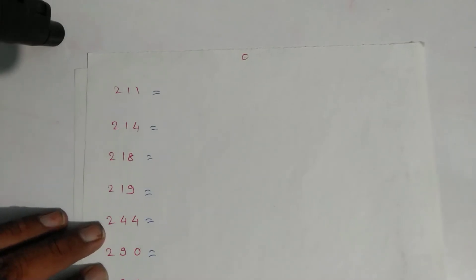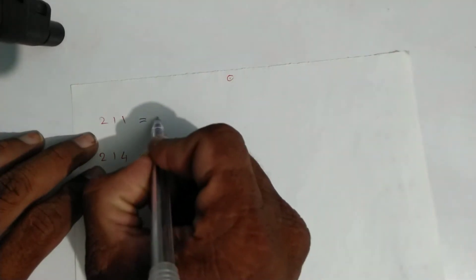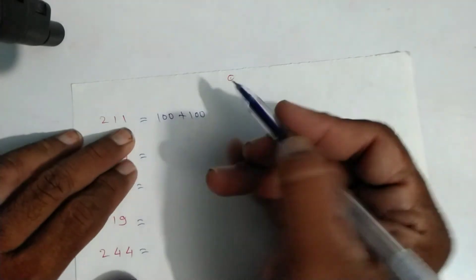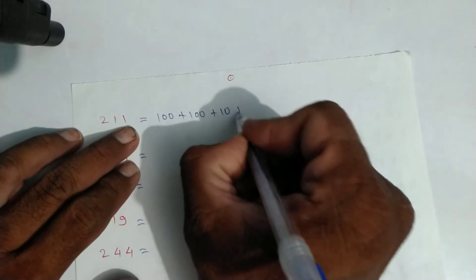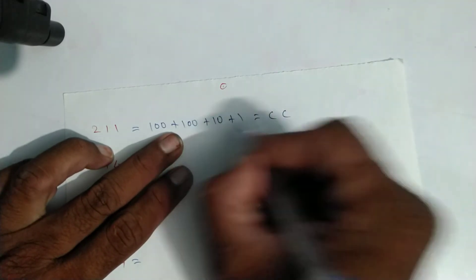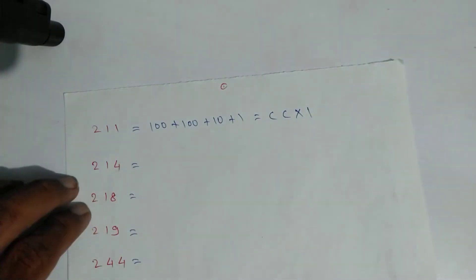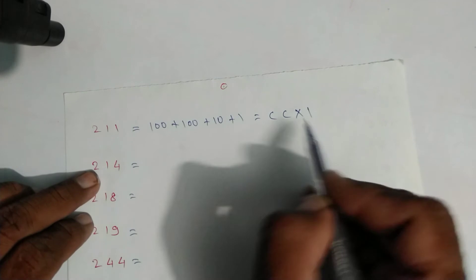For two hundred eleven: one hundred plus one hundred plus eleven — eleven is ten plus one. Write symbols: C, C for two hundred, X for ten, and one line for one. That is two hundred eleven.